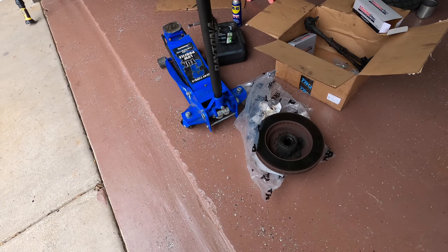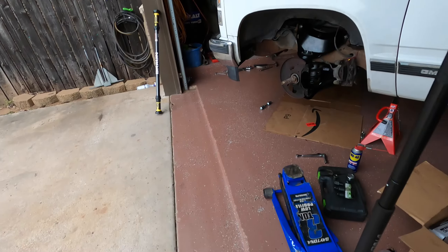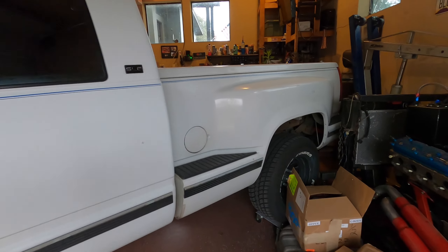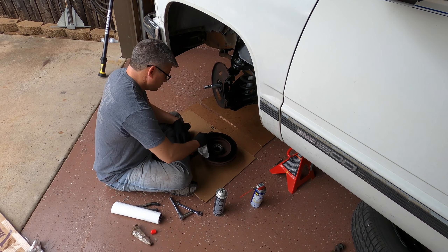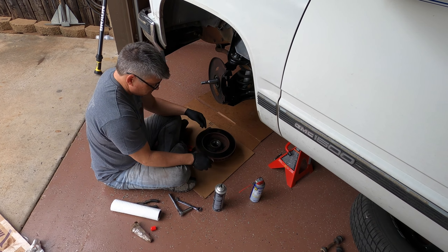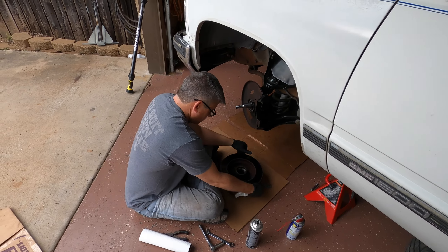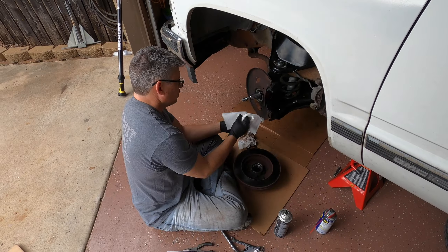We've got this all back together. I'm about to knock out the old bearing and race out of that hub and replace it with brand new stuff, put on the brand new spindle, and then we're going to start working on the gap in the rear and take about four inches out of that. Nothing says holiday cheer like cleaning your rotors and packing your bearings — that's exactly what we've been doing.